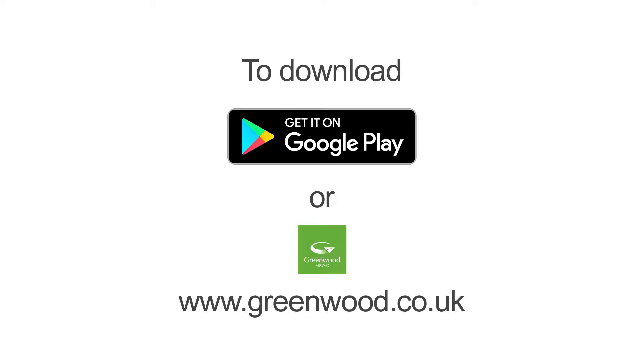To commission the fan using your smartphone, first you'll need to download the app. This is the Unity CV3 app and it can be downloaded either from www.greenwood.co.uk or the Play Store.